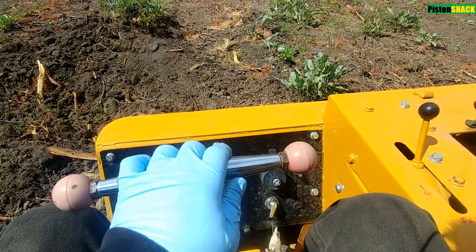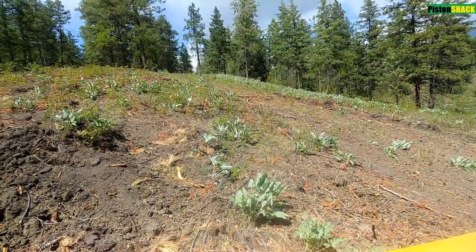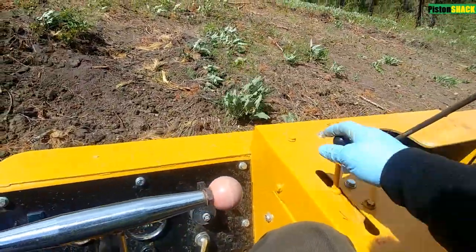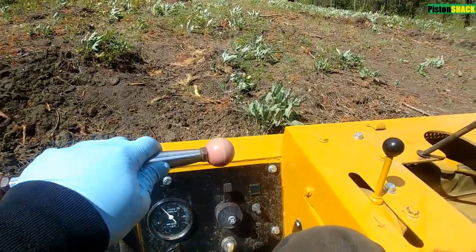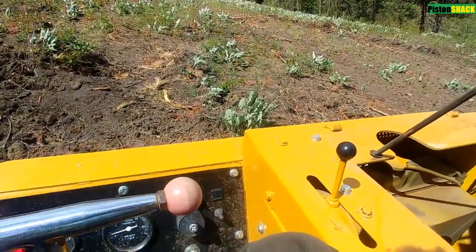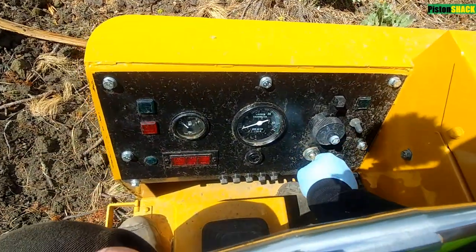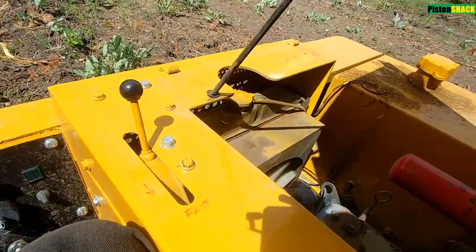I think it's acting up now. We're on a slope, as you can see here, and now she doesn't want to go up. She stalled out. Let's restart it — start is good.